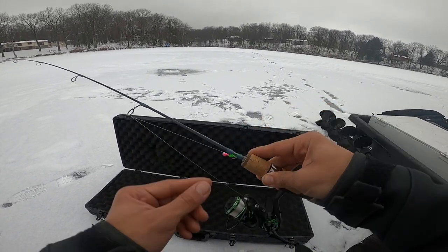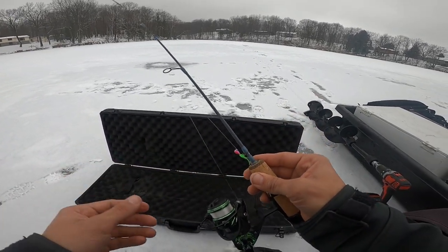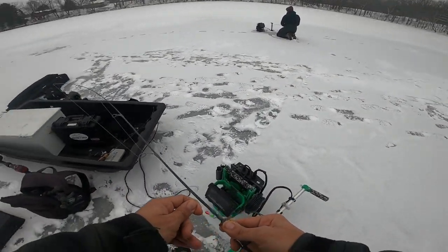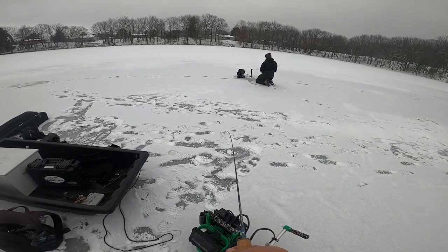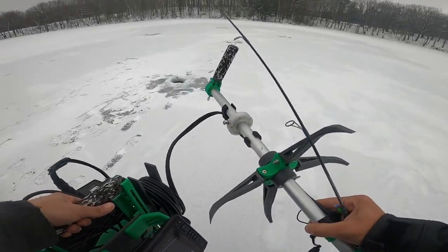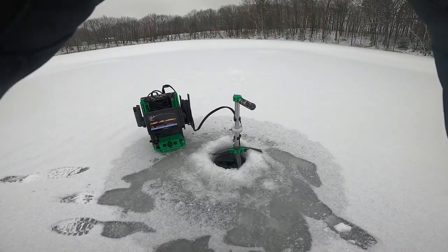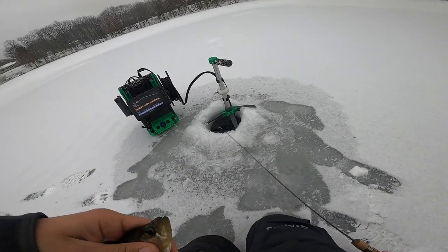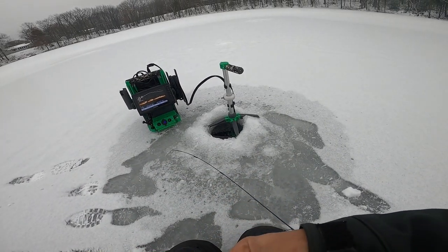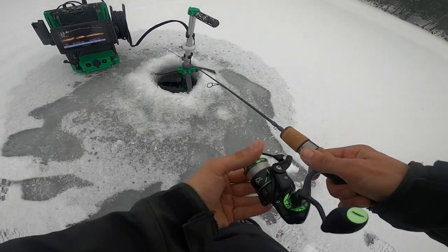That's the setup for right now. I got a tungsten jig on with Frostbite plastic, and Cody already drilled some holes. So I'm going to take the live scope, drop her down, and see if we can find some fish. He hasn't caught one yet, so either he sucks or he doesn't know what he's doing. Now we got a really high suspended mark — he's chasing me. There we go, first fish. Tiny crappie, but he inhaled it. There's more down there. Hurry up and get him unhooked.